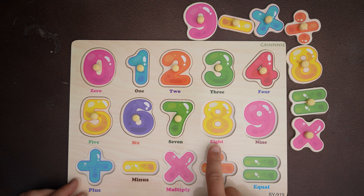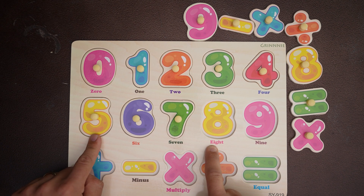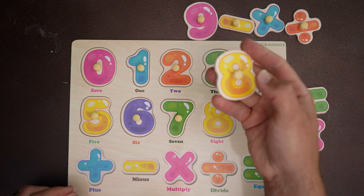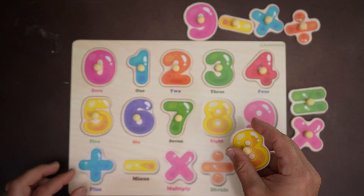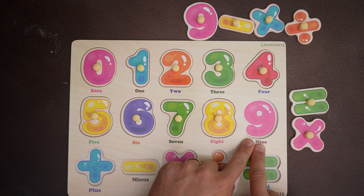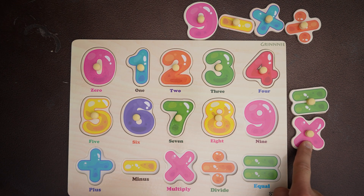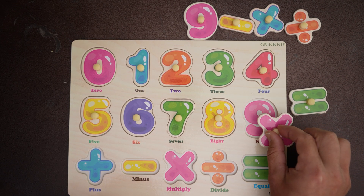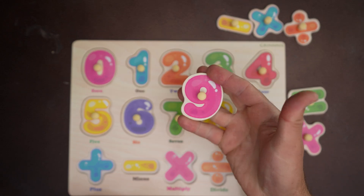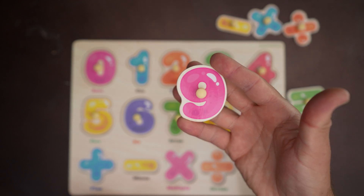Nice! Number eight is next — eight, eight is yellow, just like our five. There it is, number eight. The number nine — a pink number nine. This is pink but it's not a number nine. There it is — look at that, the number nine, the pink number nine.